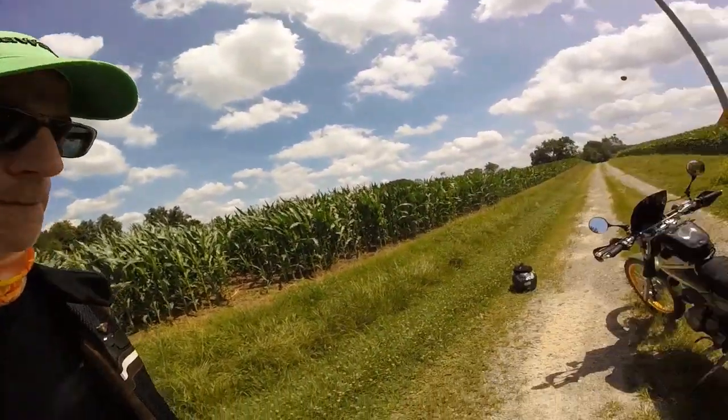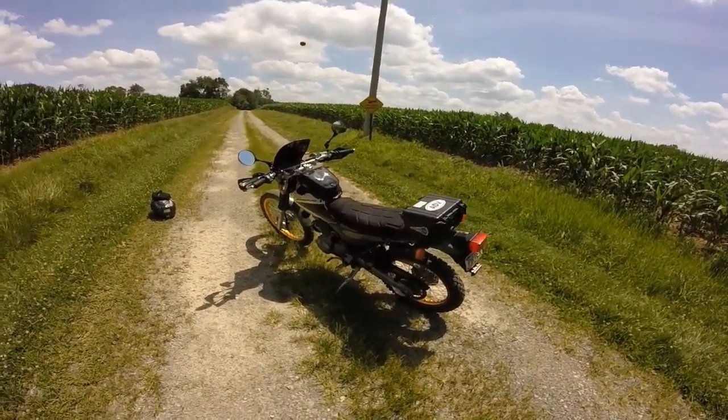Welcome to my channel. Today I'd like to show you my 2000 Kawasaki KL250 G4 Super Sherpa. There she is, all of her glory.